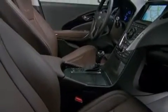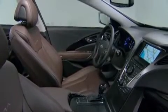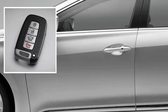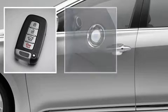The driver's seat area conveys a sense of space and luxury while putting the driver in control of Azera's high-tech features. The standard proximity entry with push-button start allows drivers to operate the Azera without removing the key from their pocket or purse.